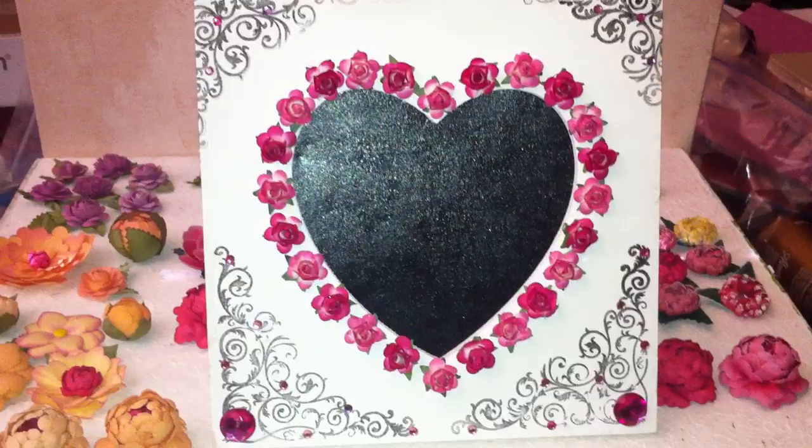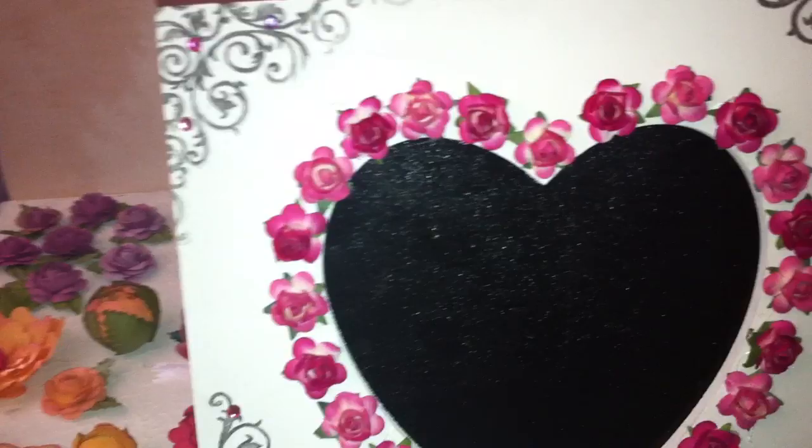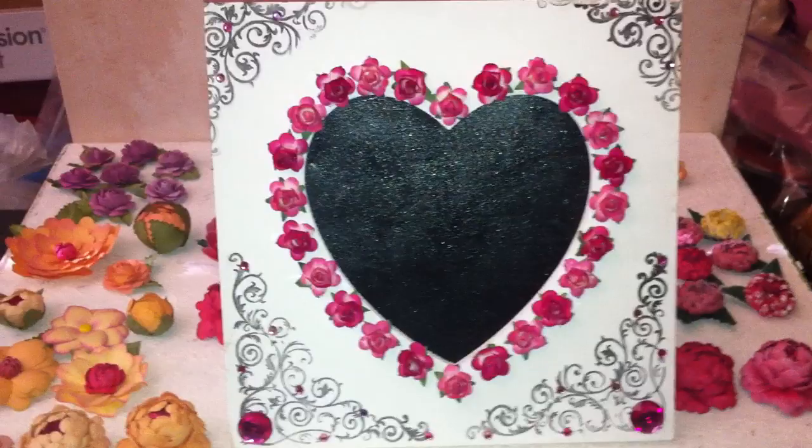Hello everyone, I just wanted to show you these frames that I made that I'll be selling on my exhibit store. These are frames from Michaels — they've got stamped corners and I added bling to the corners. I used paper flowers in two different colors, and I also used the same stamp for the bottom corners and added more bling to it. This is one, and I made a red one.